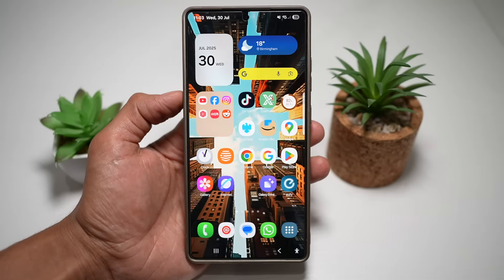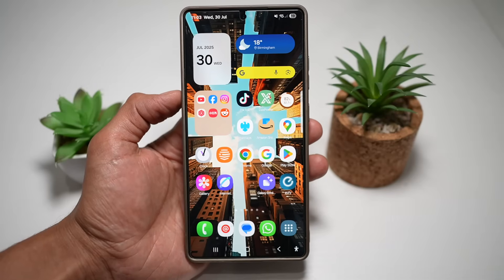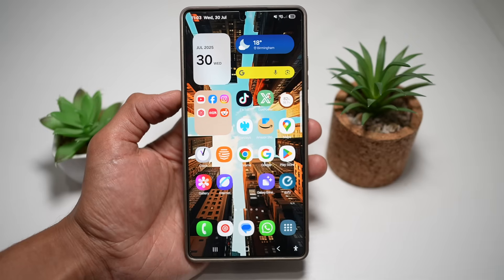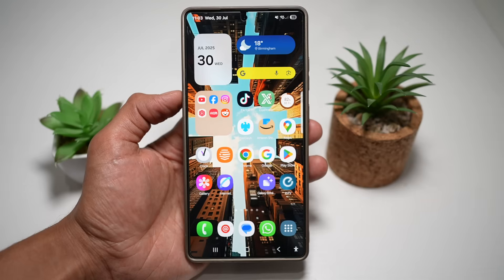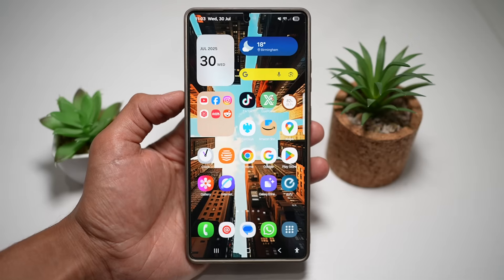Hey everyone, in today's video I'm going to show you seven powerful features on my Samsung S25 Ultra that seriously upgrades your daily smartphone experience. Whether it's watching YouTube with your screen off or customizing screenshots, these tips are easy, useful, and best of all, some work on other Galaxy devices too. So grab your phone and follow along, and if you're new here, don't forget to like, subscribe, and drop a comment with your favorite feature below. Let's get started.